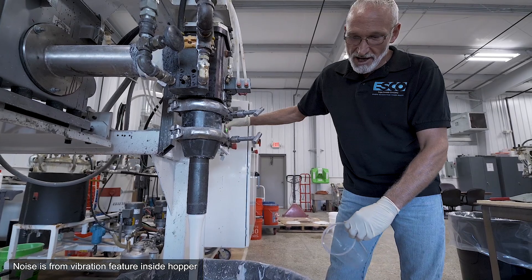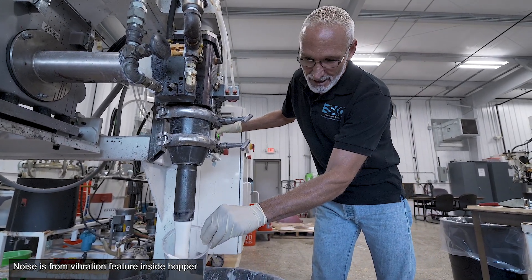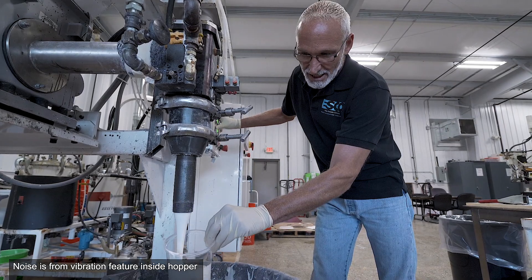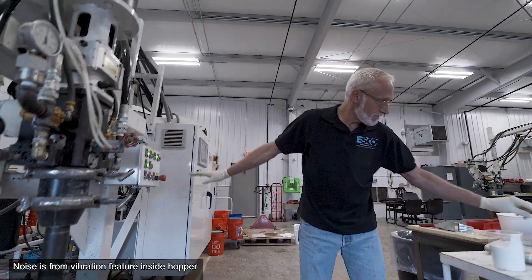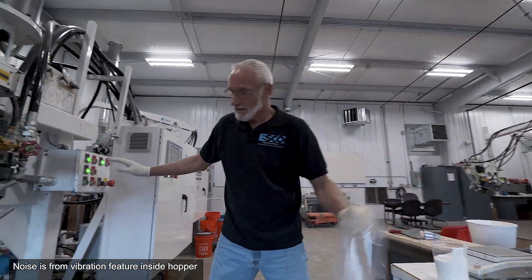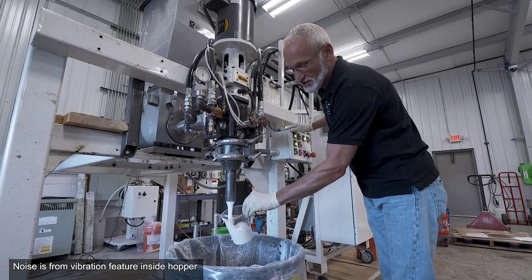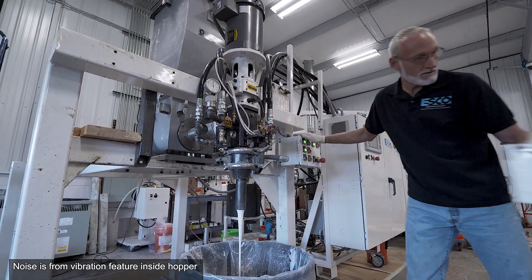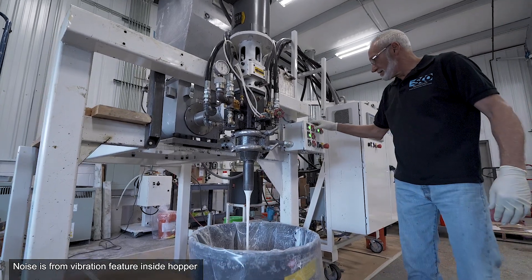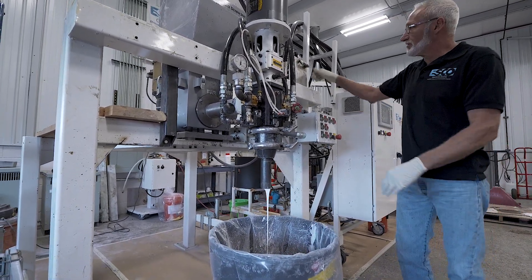We have a blend. We put a delay on the mixer. We're checking for consistency. Now we'll put her into flush mode.